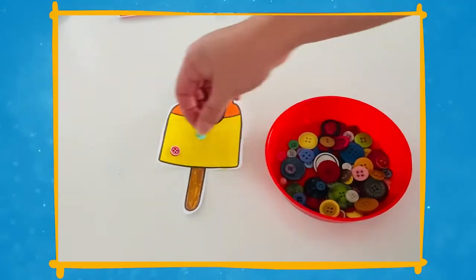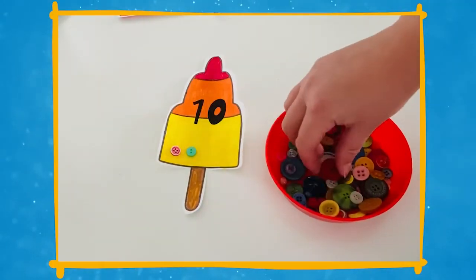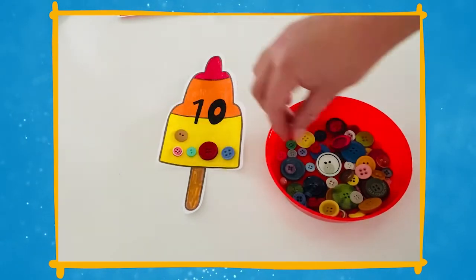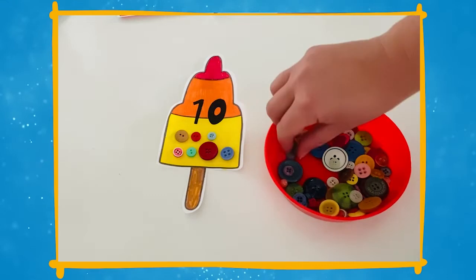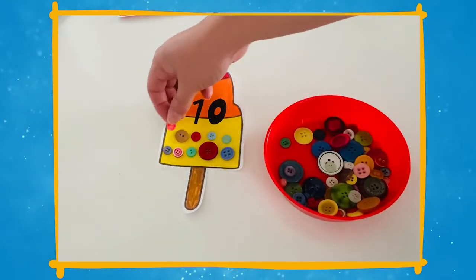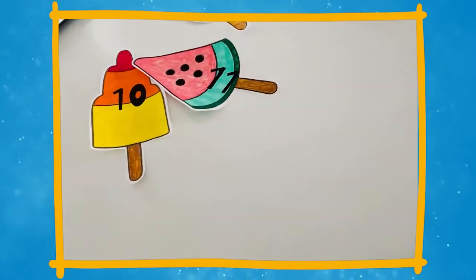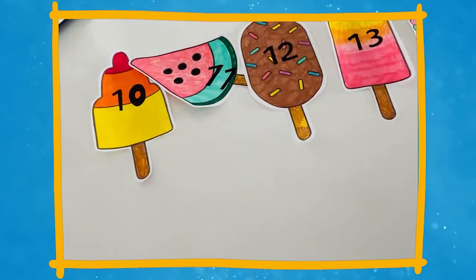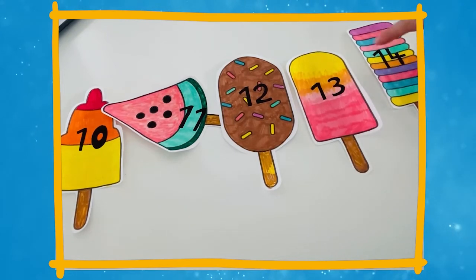You could also try using these ice lolly templates in your maths learning. After children have decorated them, you could write a number between 1 and 20 on each one. Then children could use loose parts to count out the right amount to match the numeral. You could also order the ice lollies either starting with the largest or the smallest, or you could ask your children to find one more or one less.